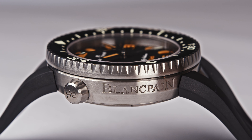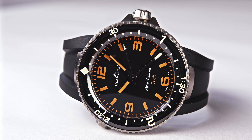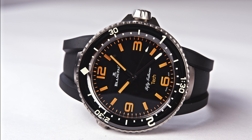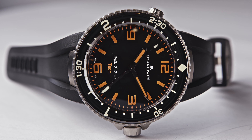Act 2 is not a limited watch — the watch is available if you are interested in buying one. Blancpain limits the production to about 150 pieces per year. That's not an artificial limitation; it's a limitation due to the complexity of the watch. The watch is available and is sold for €28,450 including 19% VAT if you're interested.